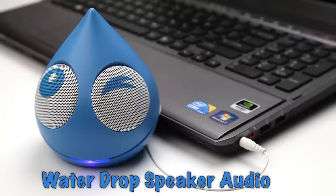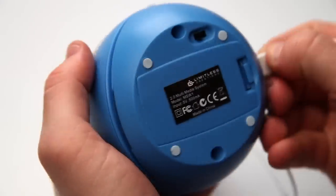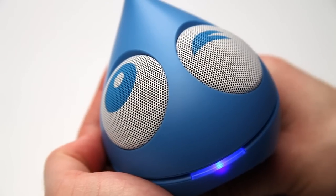Not only does this little droplet sound great, but he's also super easy to operate. Use AAA batteries or USB to power the speaker, and the indicator light will illuminate when the speaker is turned on.